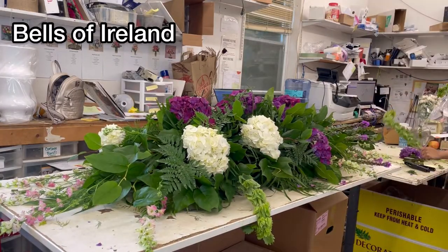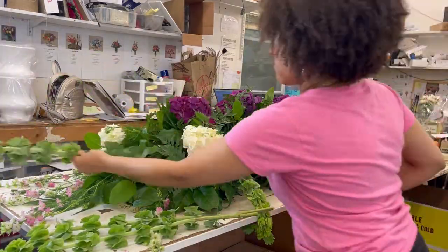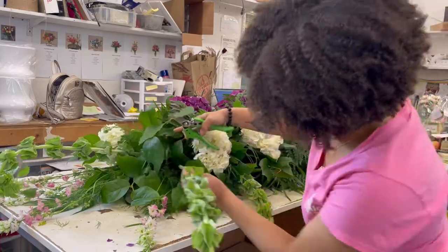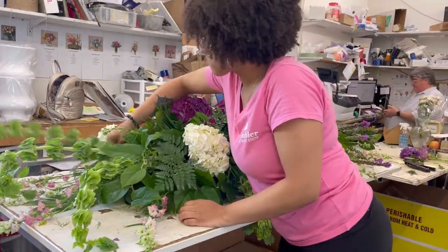When I'm inserting my flowers, I like to group my like flowers into groups of threes, fives, and sevens. I typically like to work in odd numbers.